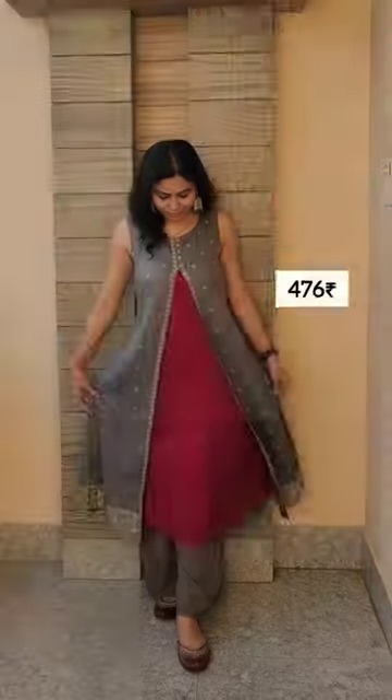This grey layered Irine kurti comes in rayon fabric. It is a sleeveless kurti, but it has attached sleeves inside.